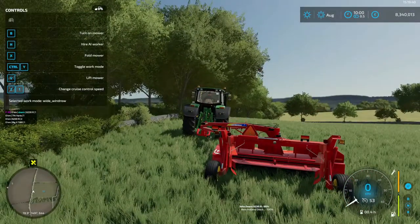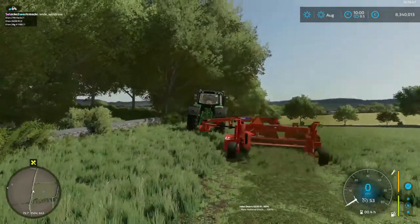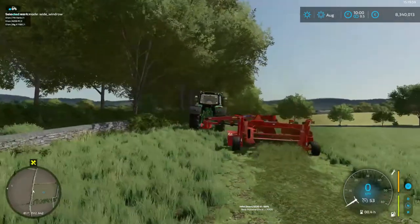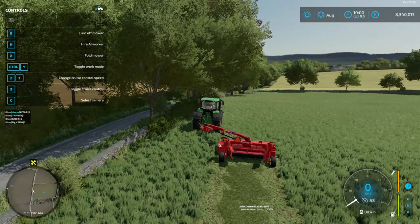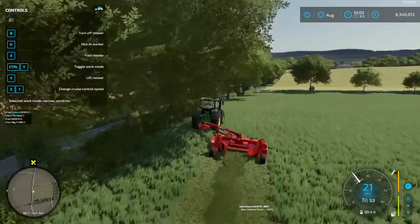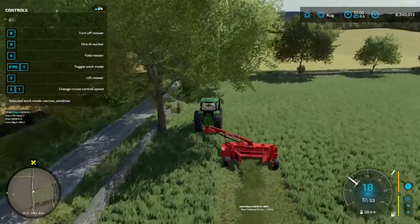We'll make sure our doors are set up to control the flow of grass, turn on the mower and get going. Toggle work mode allows you to open and close your doors. Off we go - see the way it's creating a nice narrow swath for the mower coming to pick it up.